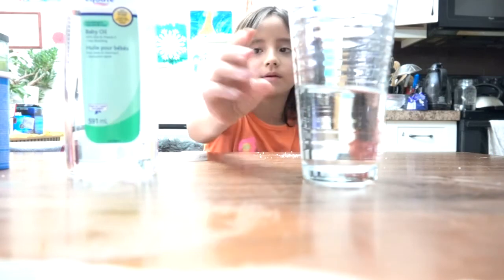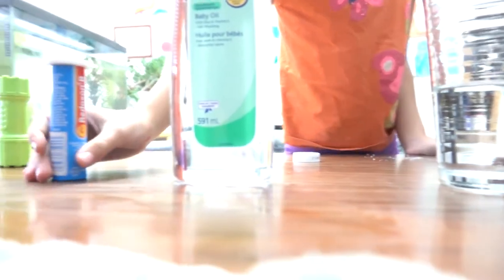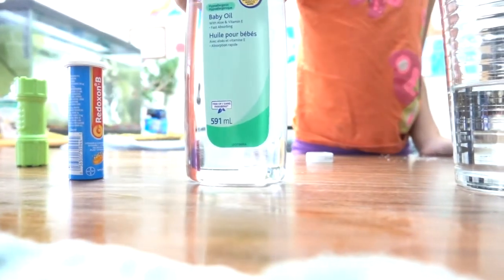To get started, all we need is water, any sort of oil, and any tablets that will fizz in the water. We also need some food coloring and a flashlight for later.